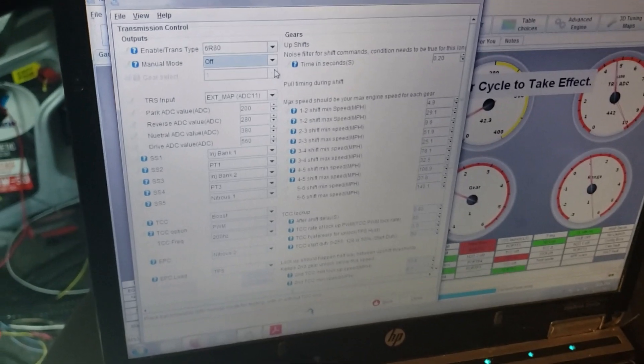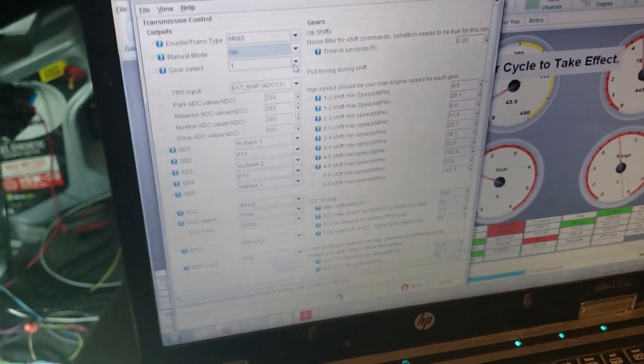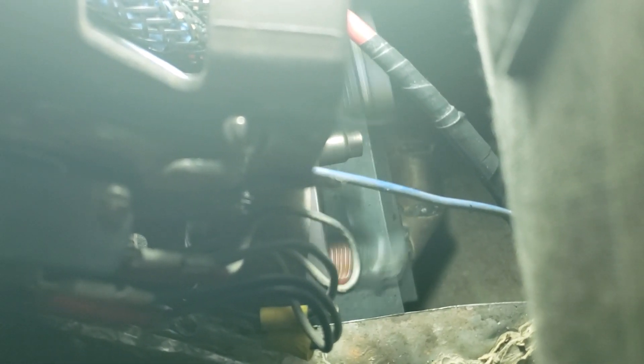So what I can do here is go into manual mode, and then I can say second gear. First gear, so second gear. Third gear. Fourth gear. Fifth gear. Sixth gear — so that's all six.